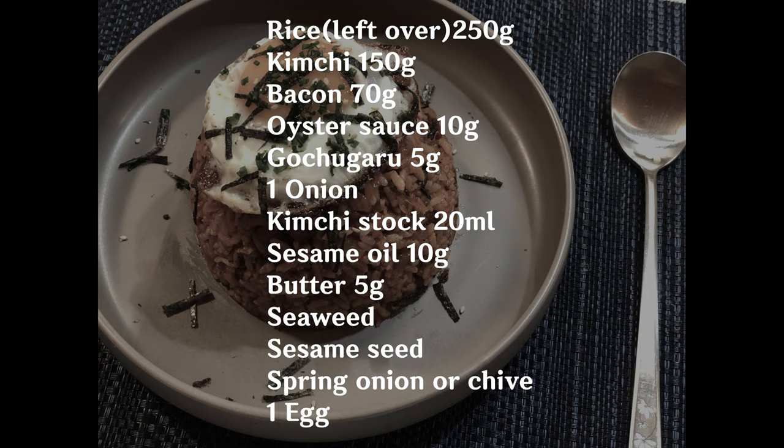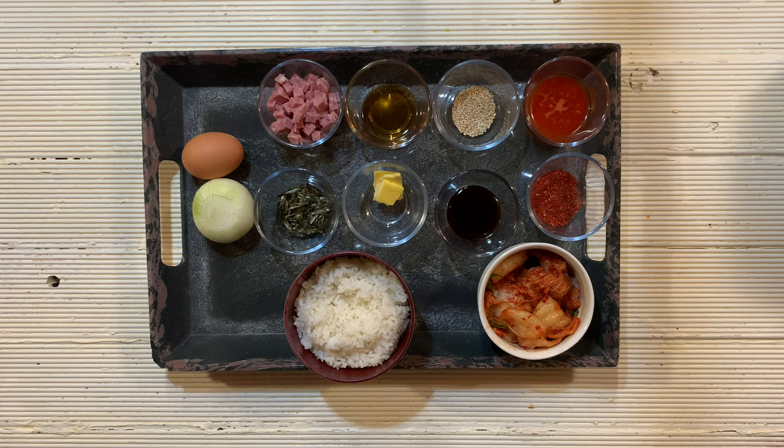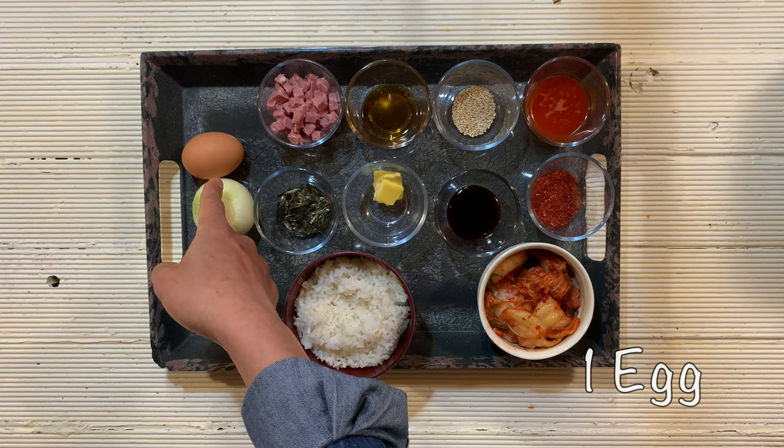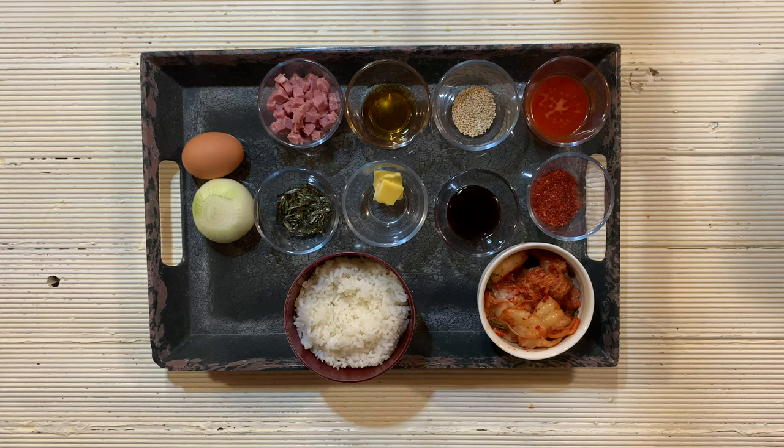For kimchi fried rice we need: leftover rice, kimchi, gochugaru (Korean chili powder), oyster sauce, seaweed, one onion, one egg for a fried egg, diced bacon, sesame oil, sesame seeds, kimchi stock, and butter — which is optional.